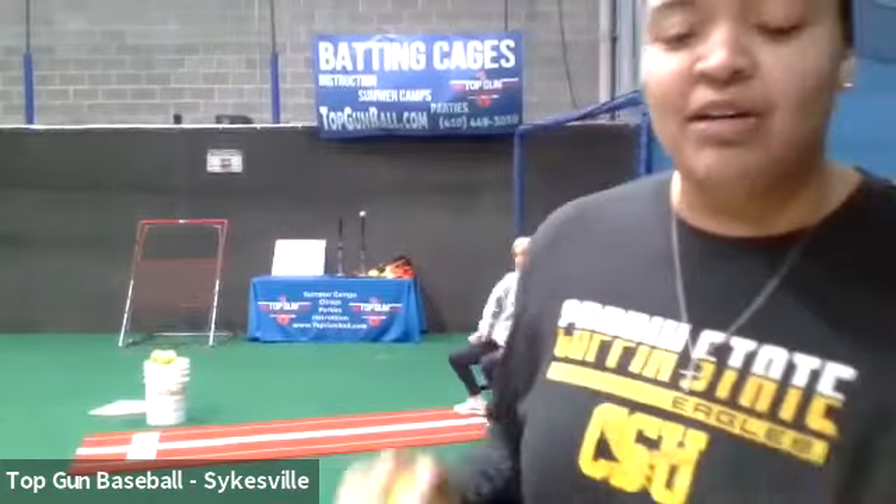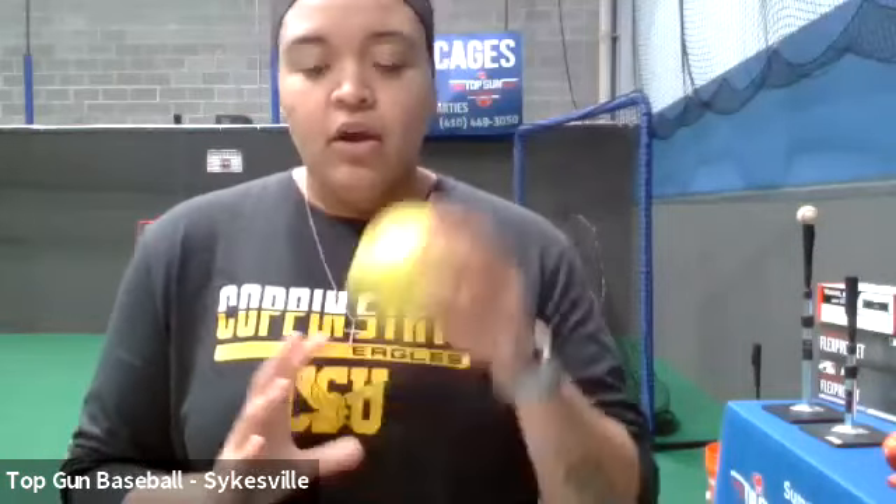Since this is our first class, I'm going to take it step by step and really break down all the mechanics that I know and that I live and die by. So if you don't have a catcher, you don't need one. You don't need a glove right now. All you need is a ball or a pair of socks, whatever you have. And we're going to start with wrist snaps.